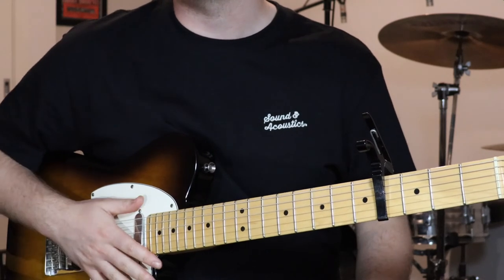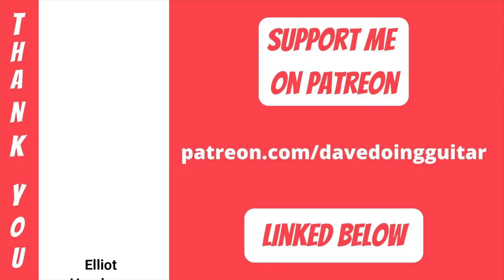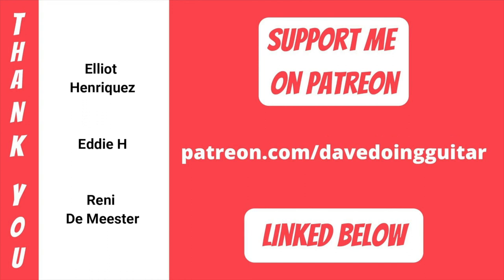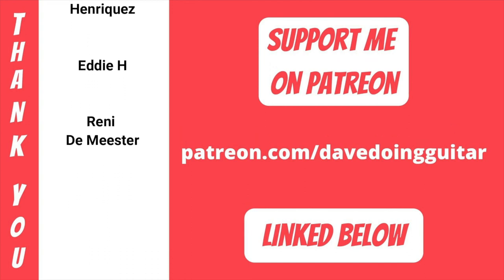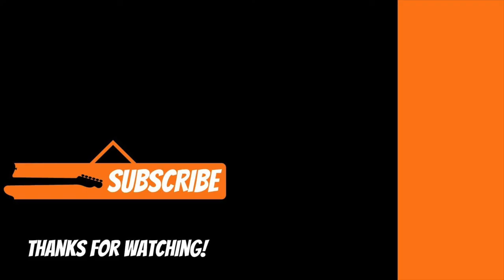And that's all the guitar parts to this song. Thank you so much for watching and listening — hope you enjoy playing along with that one when you get it down. Big thanks to my Patreon supporters Rennie, Eddie, and Elliot — really appreciate your support. You can support me on Patreon, get tabs, check me out on Facebook, Instagram, Twitter, and that Spotify playlist I mentioned. If you could like and subscribe that would be great, but that's it for this one — we'll catch you in the next video. Cheers.